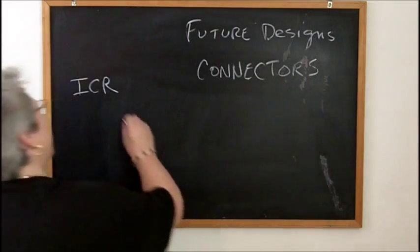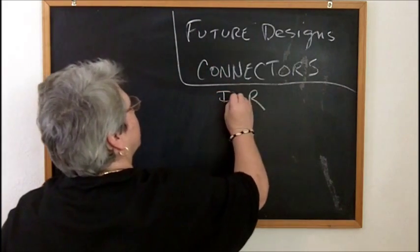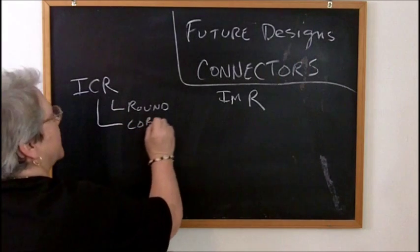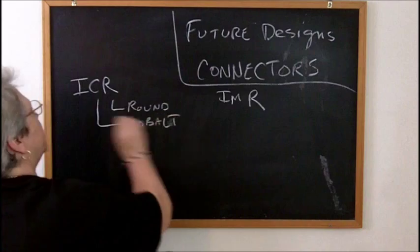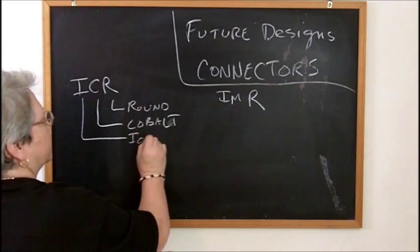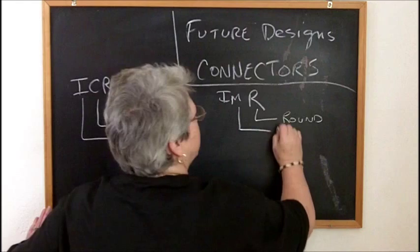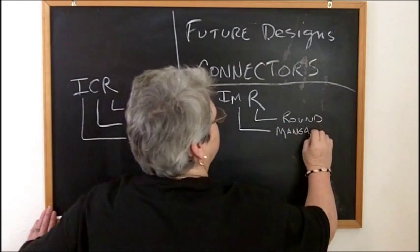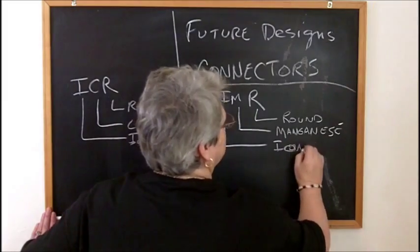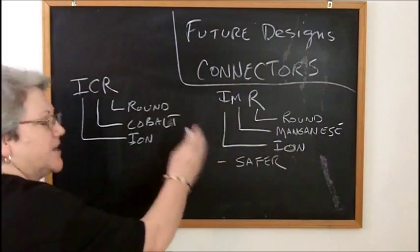Most of us use - or some currently use - ICR batteries, and now folks are going to IMR. ICR: I is for ion, C is for cobalt - that's the cathode material - R is for round. These are lithium designators. An IMR battery: I is for ion, M is for manganese, R is for round.